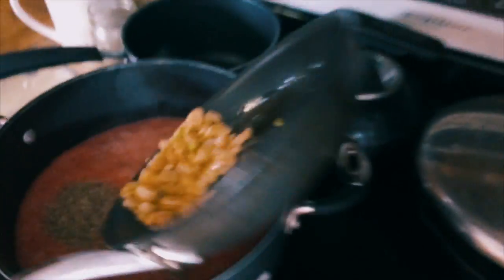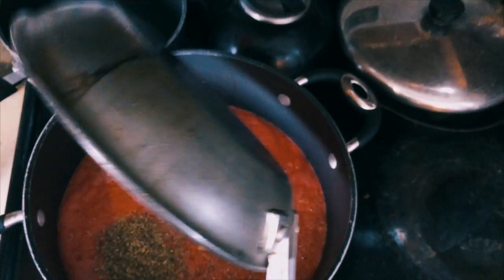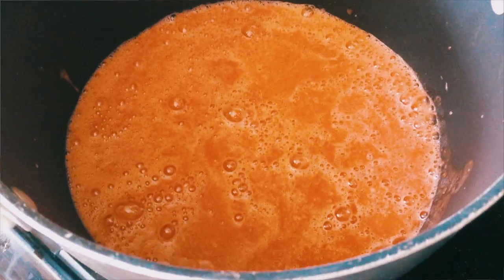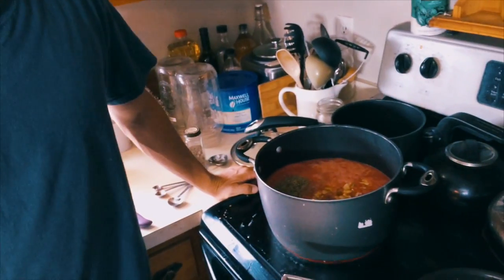I'm going to throw all that in there. Probably let it boil for — I don't know — two hours, and then see what thickness we're at. Maybe even shorter, we'll see.